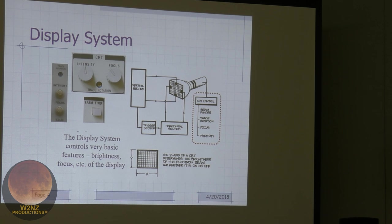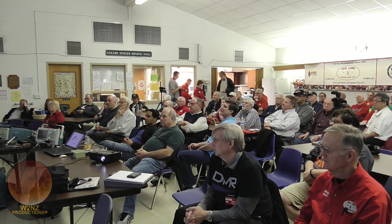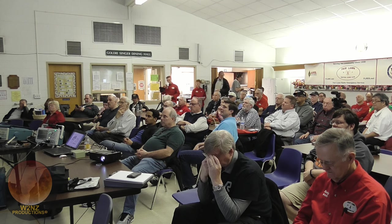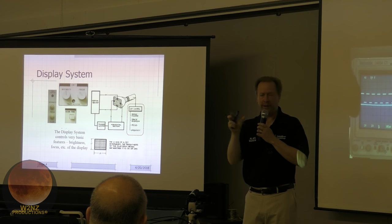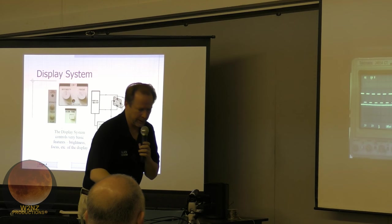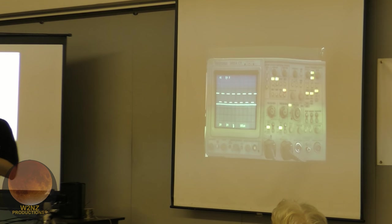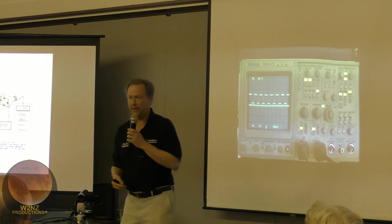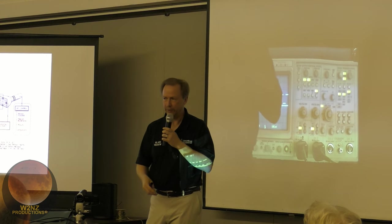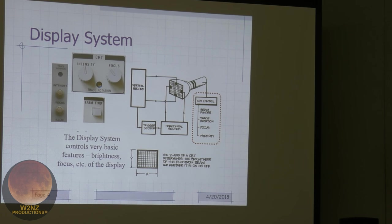There's also a beam find button. If you turn on the scope and there's no trace, you don't know if nothing's triggering or it's off-screen somewhere. Beam find reduces the deflection voltages — both X and Y — to compress everything down to the center of the screen. So you can confirm the CRT is working and the scope isn't broken; you just don't have it adjusted right yet.